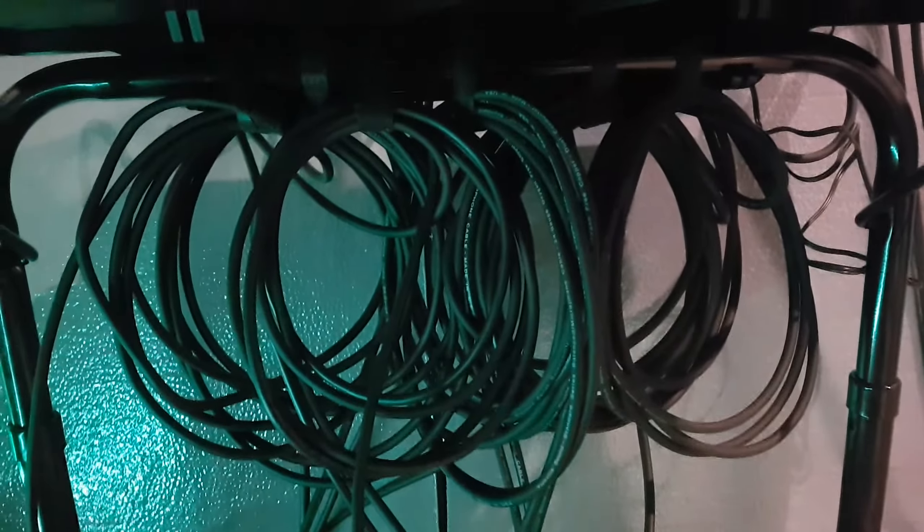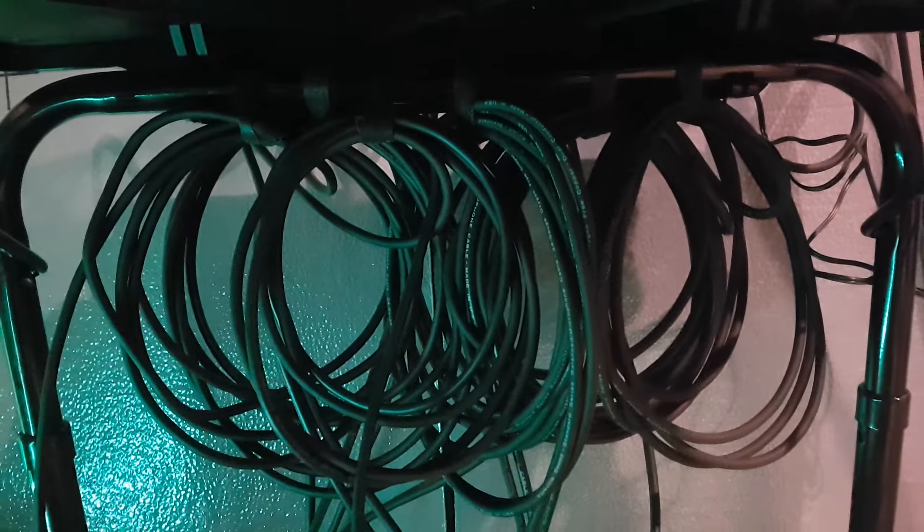Got it all wired up. Tied in, tied up. Trying to keep it clean — I don't want to trip on it. I got the cables looped and tied to the frame up in the back there.